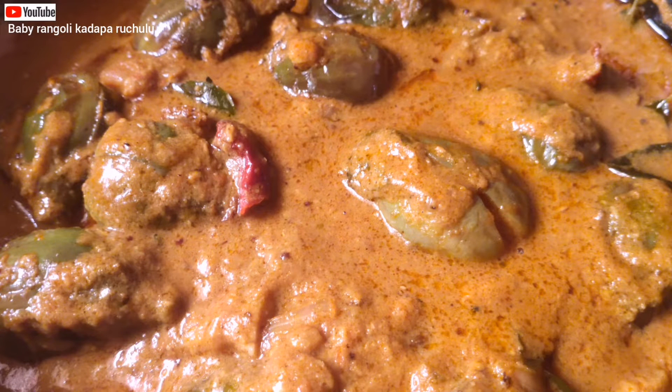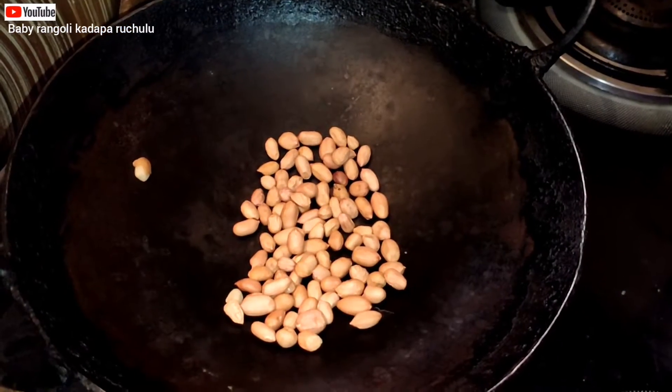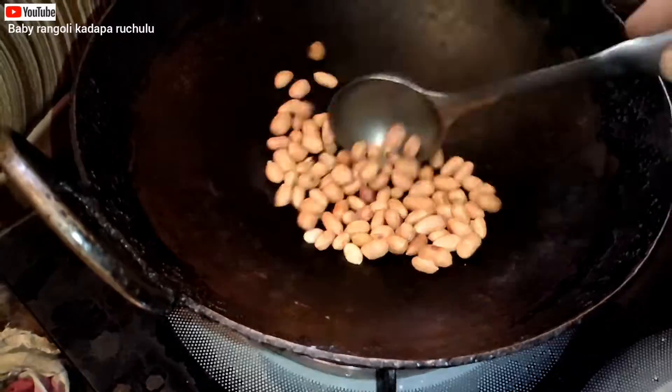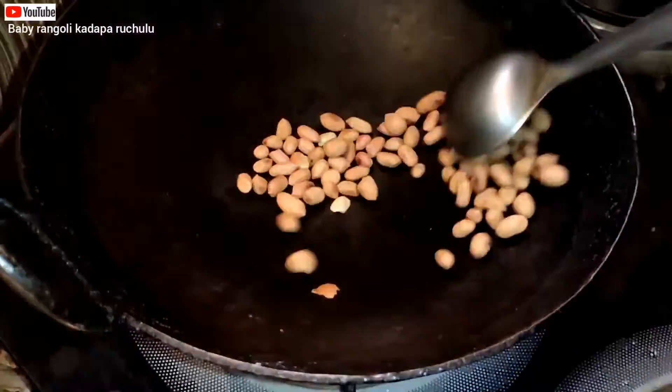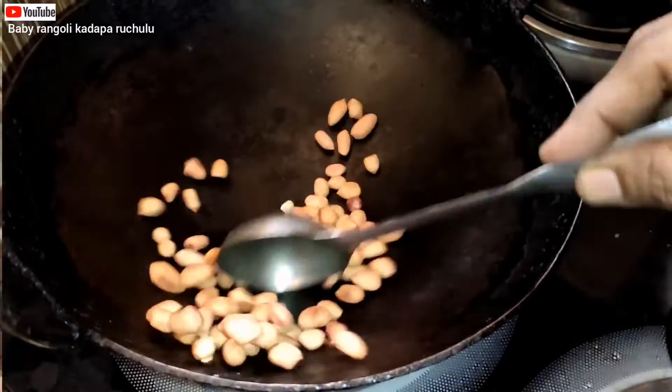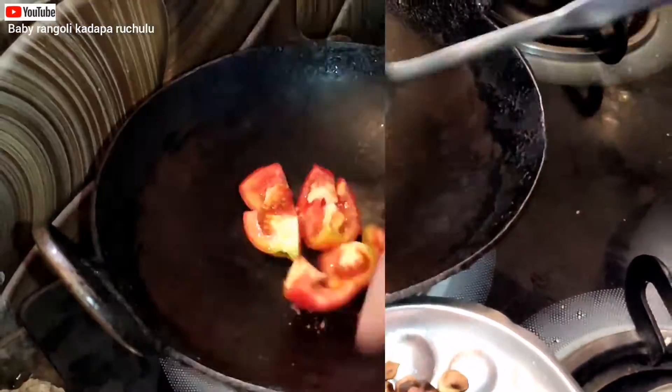I am going to try this colorize. I am going to put a pan and put it in the pan. Put it in the pan and mix it.